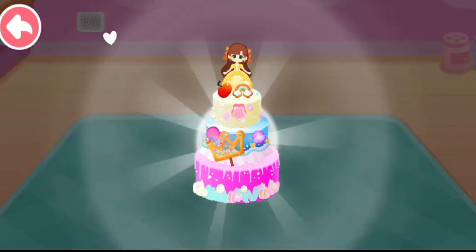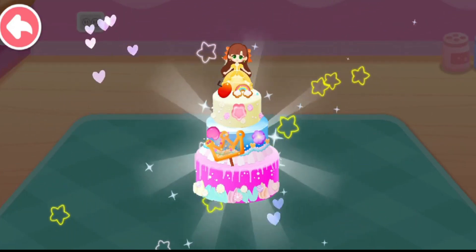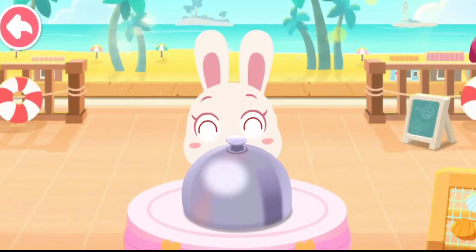The cream cake tastes as gorgeous as it looks. The guests are sure to love it. There you go. Please enjoy.